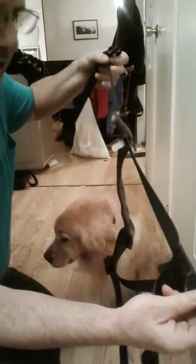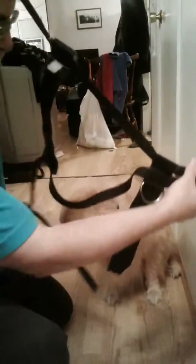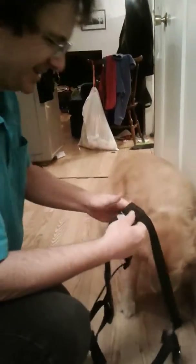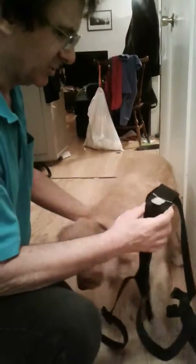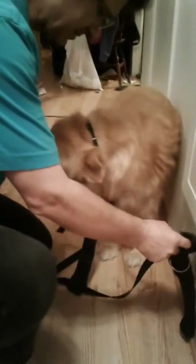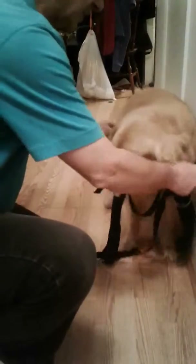This is her harness for if you go riding in a car. It's her seat, but it looks kind of weird. How it works is this part goes on her chest. I'm just going to put it down on her chest and I'm holding the two sides here. I just come up and hope those are under.